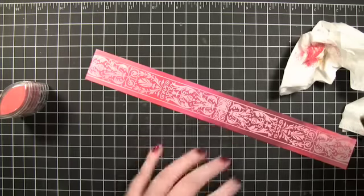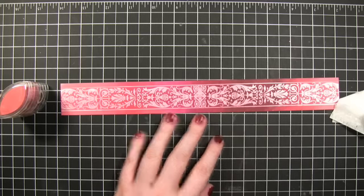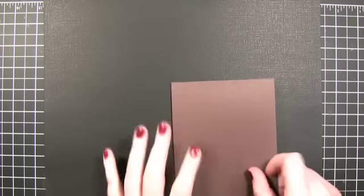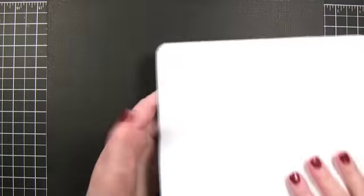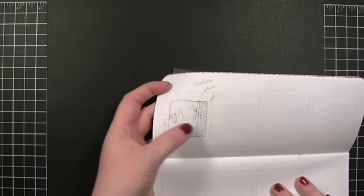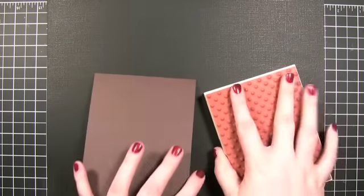I'm going to turn the camera off, come up with my card design, and then I'll be back. Hi everyone, I'm back and ready to make my card. I've drawn a little card sketch with a butterfly, some ribbon, and things like that, so I'm just going to be referring to that while I make the card.